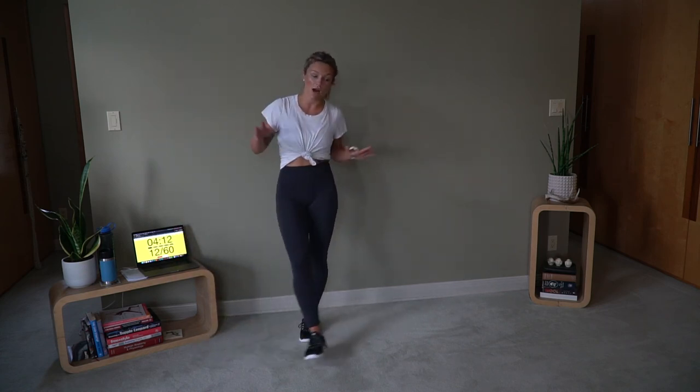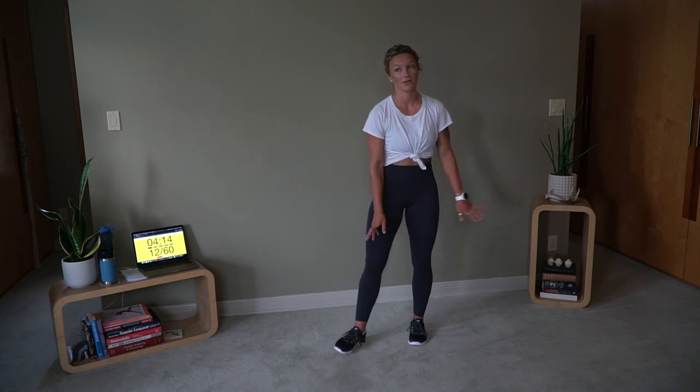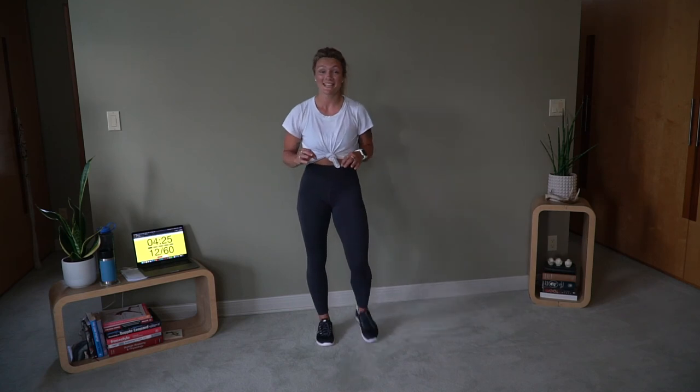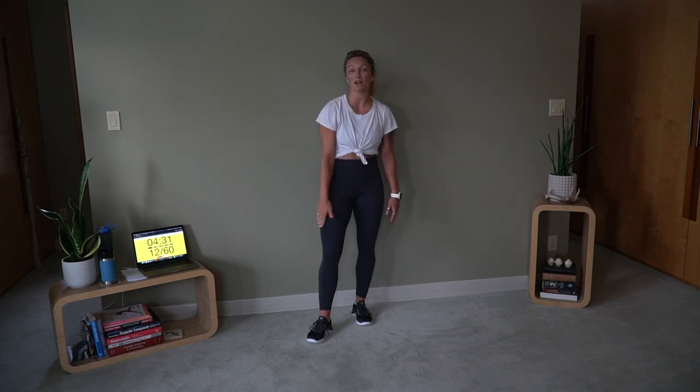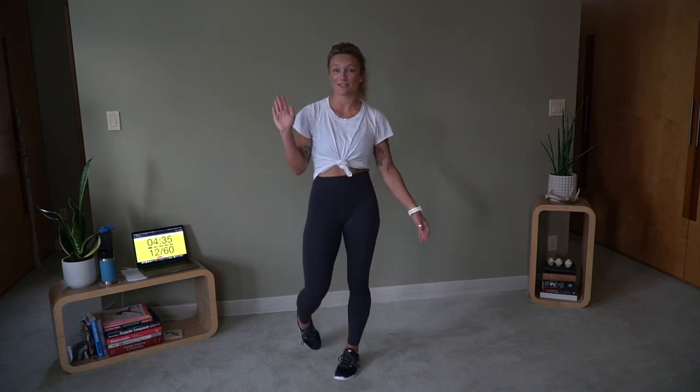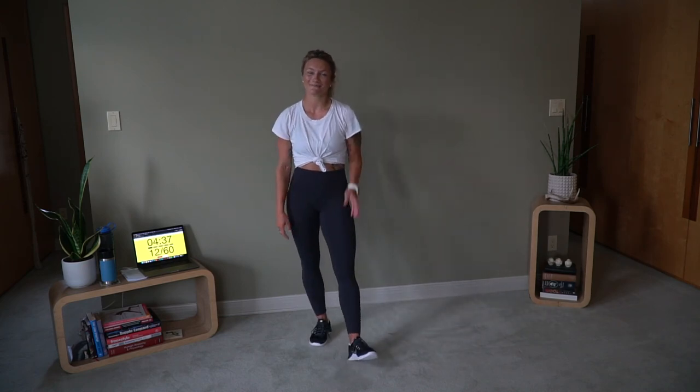If you are lying on the floor right now, I do not blame you — that was the literal definition of a banger. Give yourself a pat on the back, that was so awesome. That was not easy and you crushed it. I will see you on Monday. Drink lots of water today — like, subscribe, comment, buy me a coffee, whatever suits ya. Thanks for coming, have a great weekend.